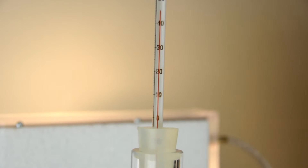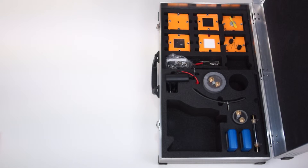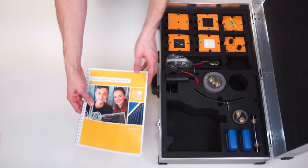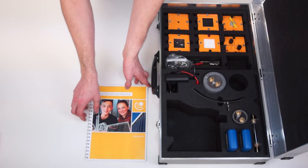Therefore we have completed our experiment. With the help of further components it is possible to perform more than 15 further experiments in addition to this one. These are described in the accompanying instruction manual. The gain in knowledge is deepened through evaluation proposals.